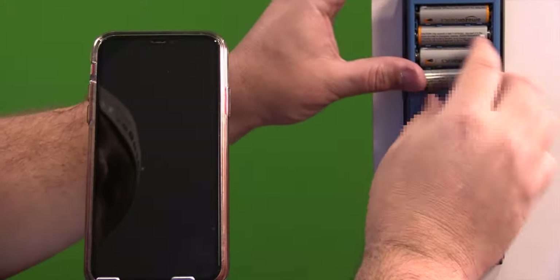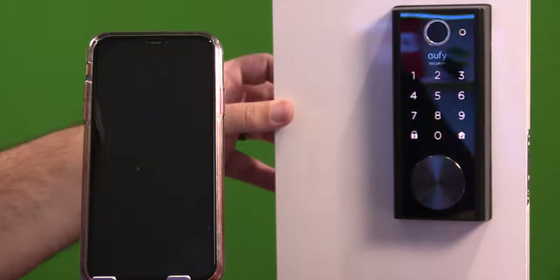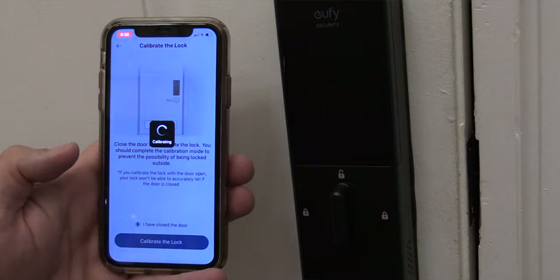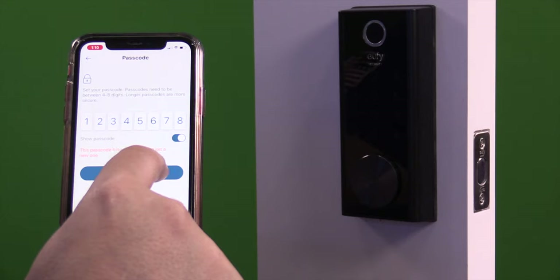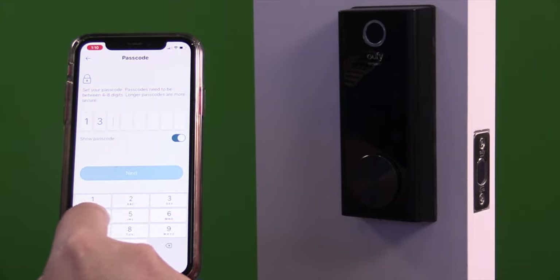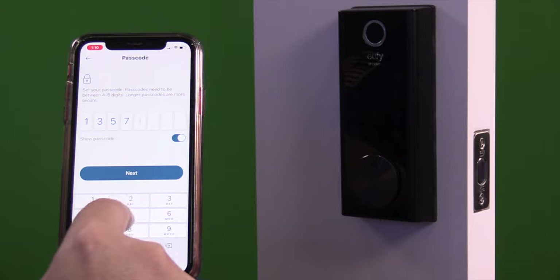When it came to setting up with the app, it's pretty straightforward — it walks you through the entire process. You will have to calibrate it, which is super easy: you just shut the door and lock it. You will then have to set a password for yourself. It has to be between 4 and 8 digits and needs to be a little bit more complex — it can't be like 1, 2, 3, 4, or 1, 1, 1, 1. So for this review I'm doing 1, 2, 3, 5, 7.